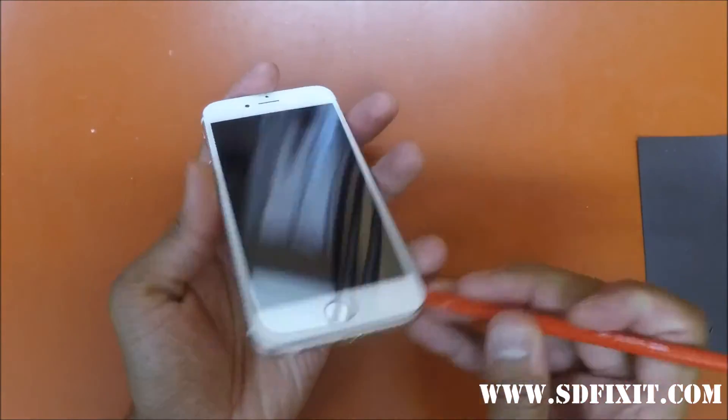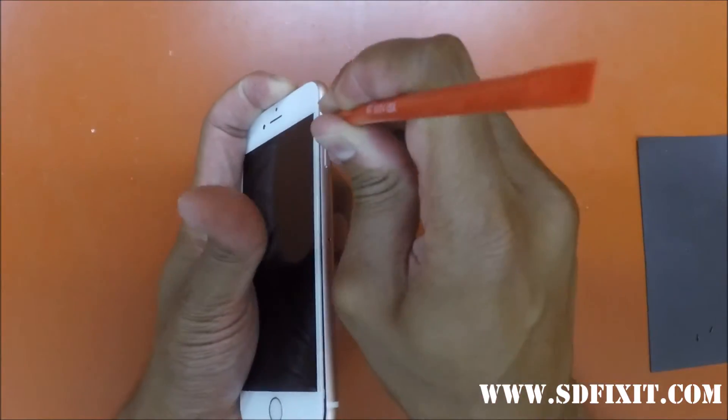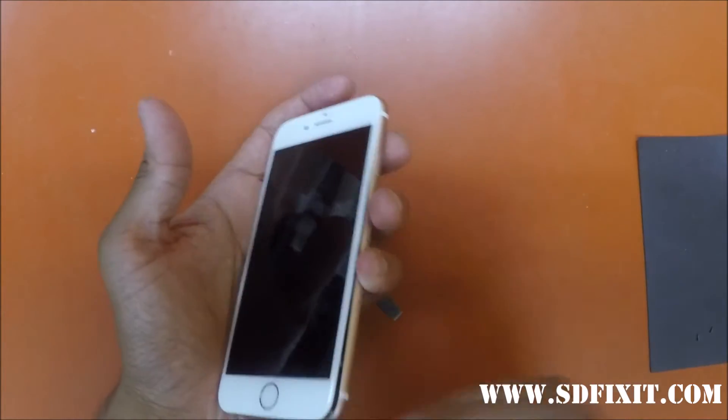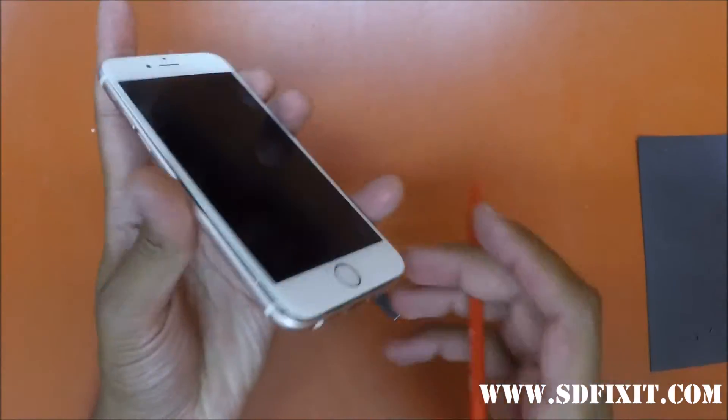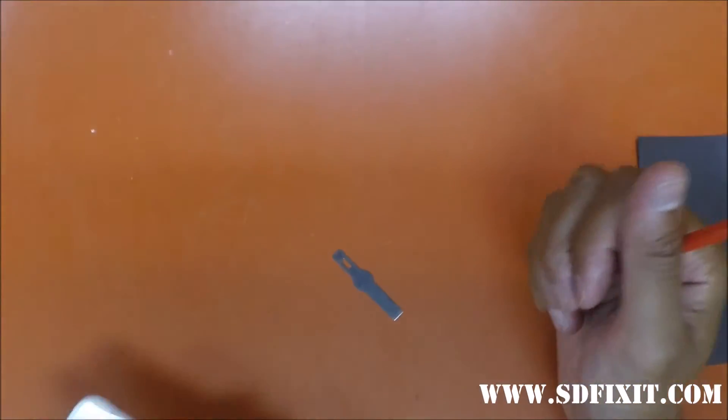The regular 6s didn't have any adhesive like this. It's kind of unusual that Apple added adhesive to their phone, but I guess it would keep the screen down more securely.